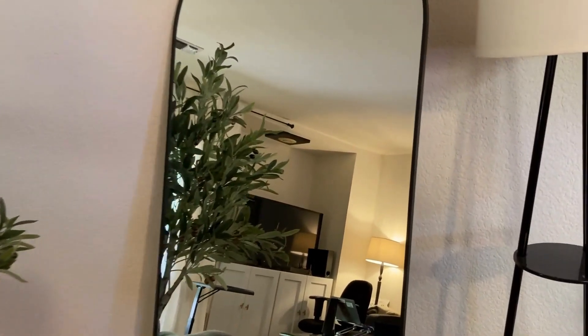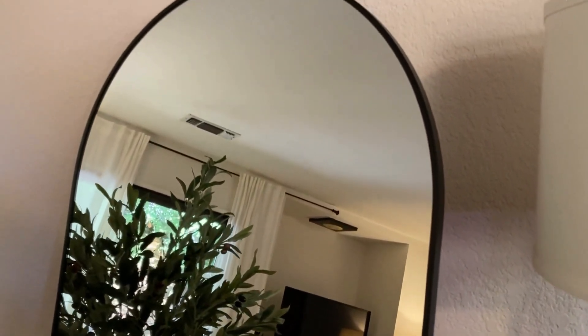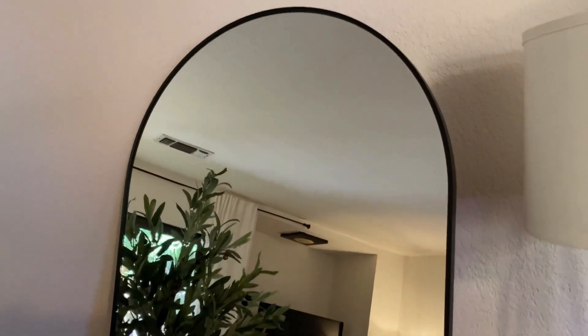So I'm so excited. This is the Ampark Black Arched Mirror and it's just arrived. They've sent it to me to review for you and it's a full length mirror.